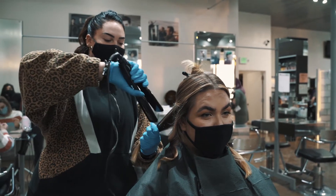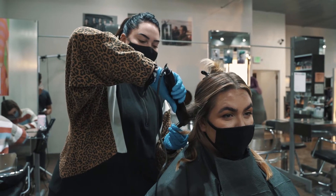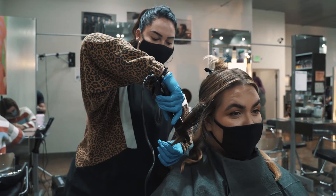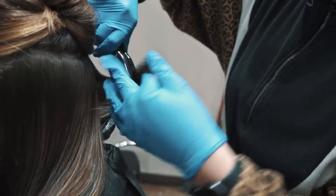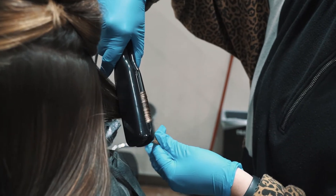I twist my wrist upside down, clamp the hair, wrap the hair around the iron, and pull down. Down, wrap, twist your hand around, and pull right down.